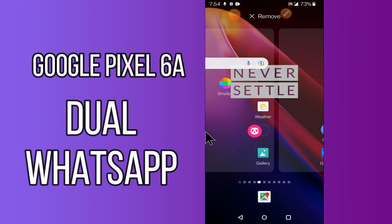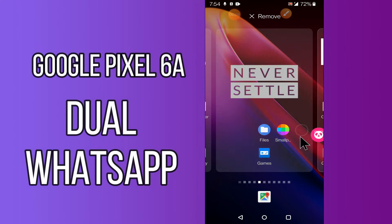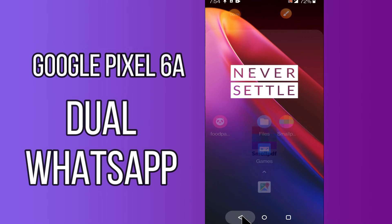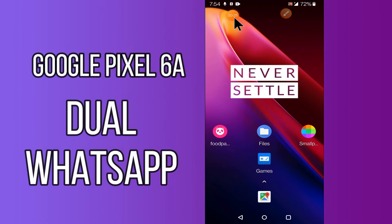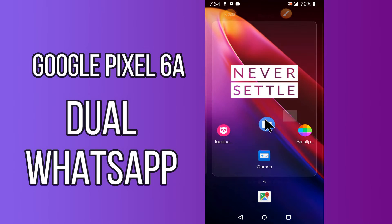Hello everyone. Today in this video I'll show you how to set up dual WhatsApp on your device, Google Pixel 6a. If you're having any issue or don't know how to use two WhatsApp accounts, this method will show you how. Before I start, if you are new to my channel, don't forget to subscribe and press the bell icon. Watch the complete video and learn how you can do it.